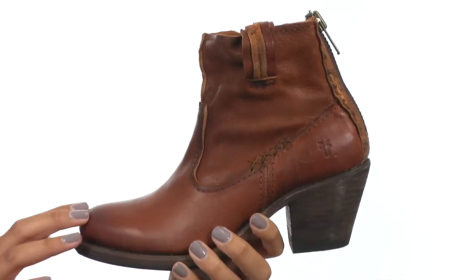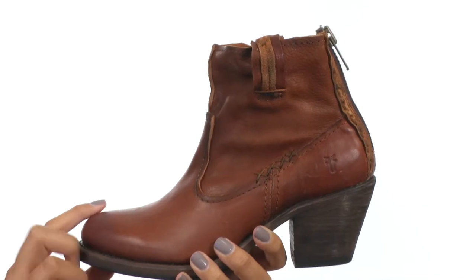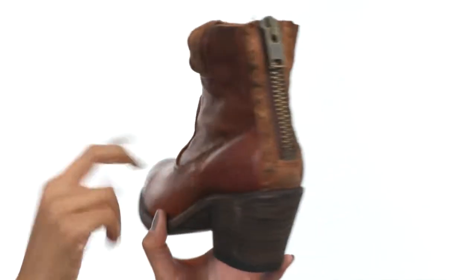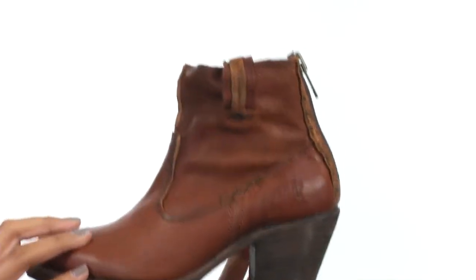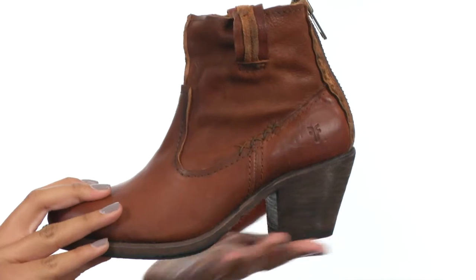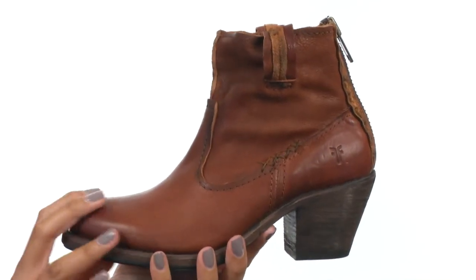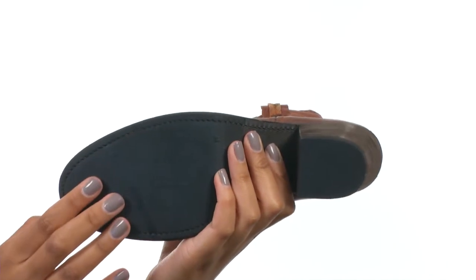This shoe has a washed vintage leather upper with light distressing that looks really good and gives added style. There's also a back zip closure for easy on and off wear, along with leather lining on the inside and a chunky stacked heel that adds both style and stability.